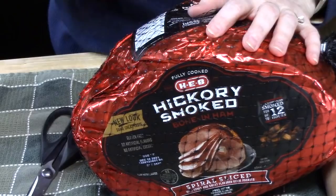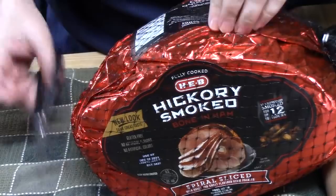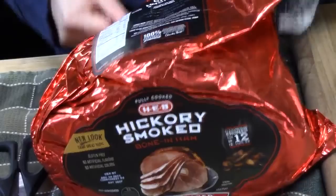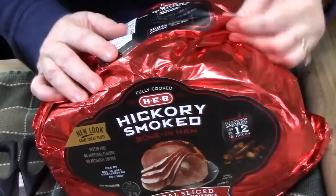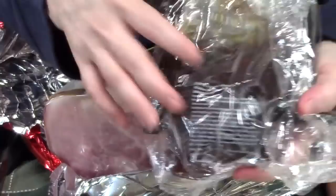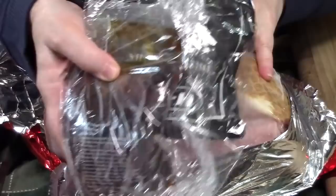You generally find a lot of these hams during the holiday season and they come with a mesh that you can just cut right off and discard. Then you have this foil, so we're going to take that off. It comes with packets of marinade and glazes already, but we're not going to be using those. I find it a little too strong, so we're going to discard this and make our own glaze.